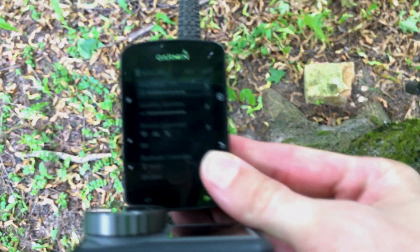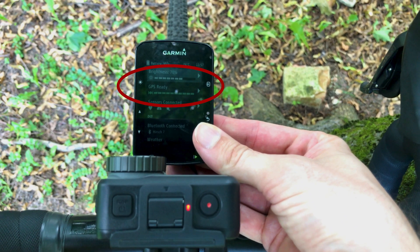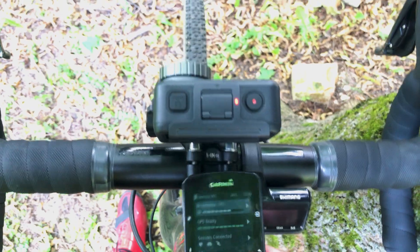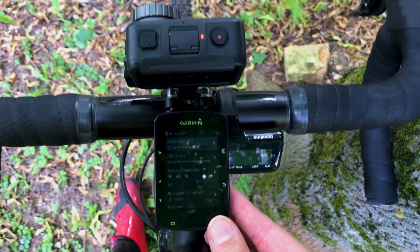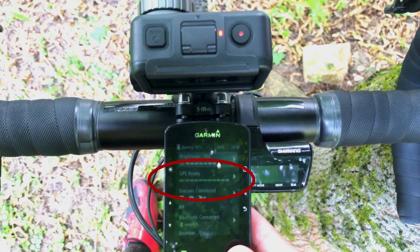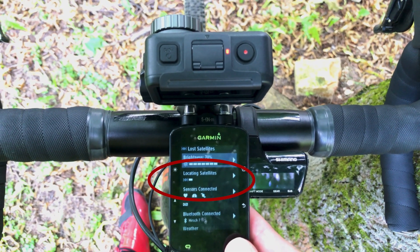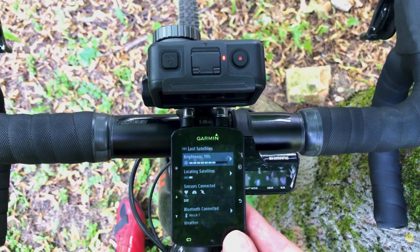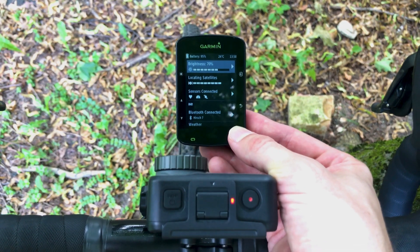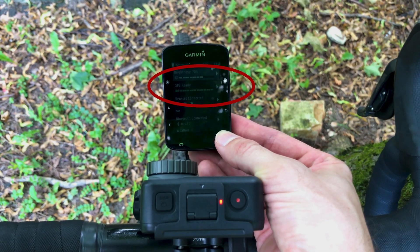To the front — and bingo! GPS ready! Even though the Garmin is still pretty close to the Osmo. Back to the initial location — lost satellites again. Back to the front — GPS ready!